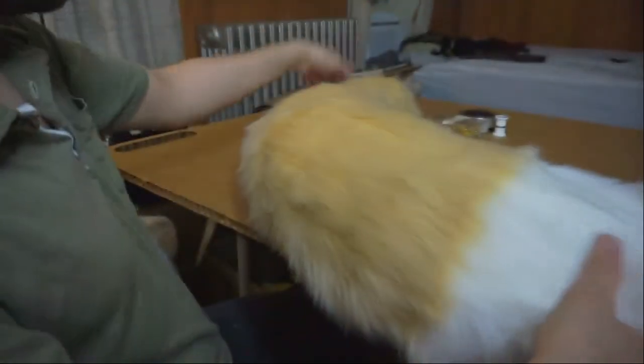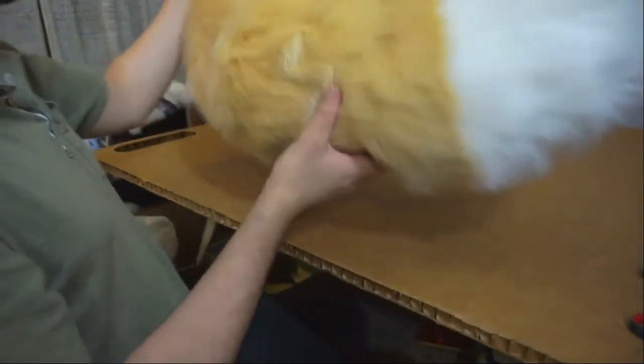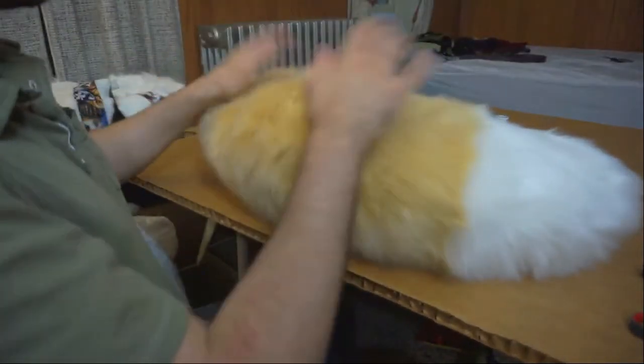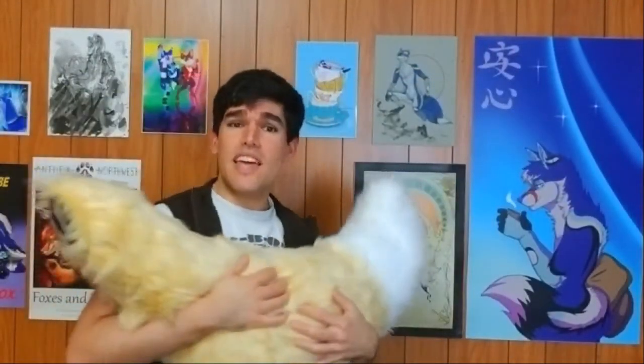And there it is, folks — that is the finished tail and it feels wonderful. It's fluffy, bouncy, it wiggles, and it looks great. Thanks so much for watching this tutorial. That is how you make a foxtail like this. I hope the tutorial was informative and easy to understand so everyone can make their own foxtails for either a Halloween costume, a party, or just cosplaying in general.